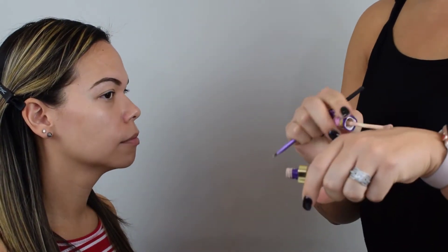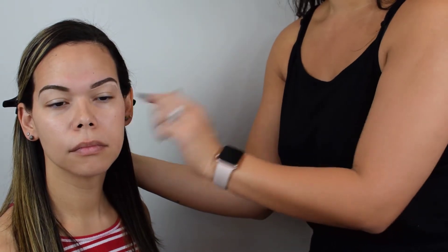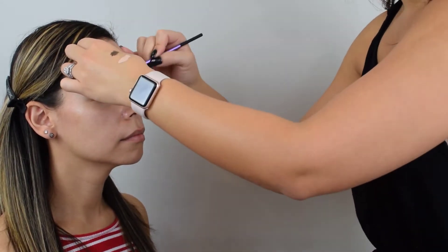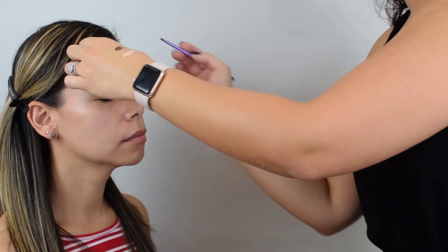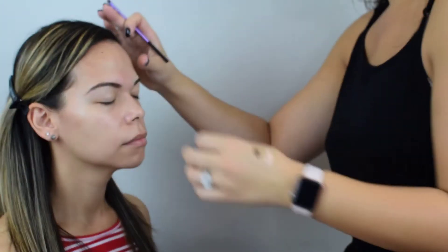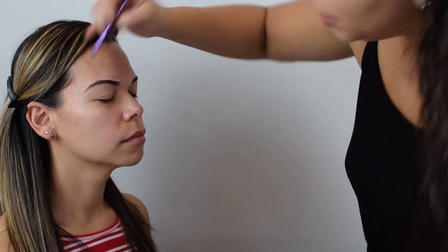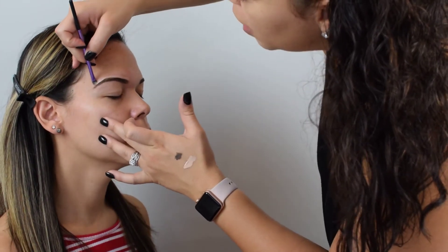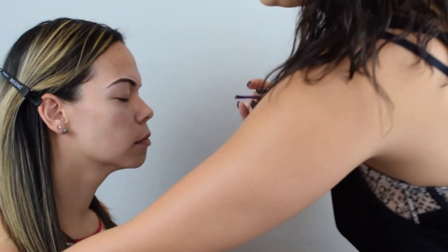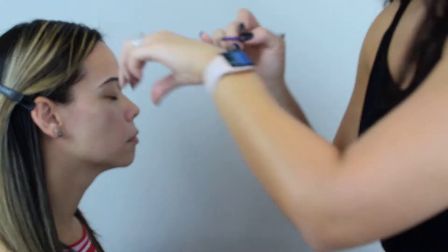Next I'm going to use some concealer — this is my Creaseless Concealer by Tarte — to snap out her brows, emphasize them, and clean them up. If you've never done your brows and don't have brow products, I recommend starting with just this. Everybody has concealer, so you can map out your brows without any brow product and notice a huge difference. The concealer highlights the area around your brows, making them look fuller and darker naturally. You don't have to do crazy Instagram brows — it's just an easy, better version of your brow with a little makeup.